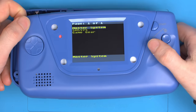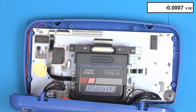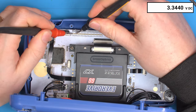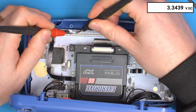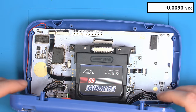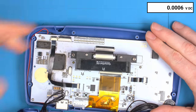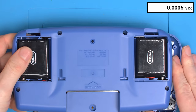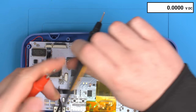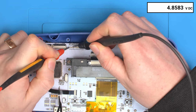We'll see this menu and it looks fine and normal. If we were to probe the SMS pin, you can see it's 3.3 volts — and that should be 5 volts. So by default, if we turn the console off, remove the EverDrive, and turn the console on without anything in and measure the SMS pin, you can see it's pulled to close to 5 volts.